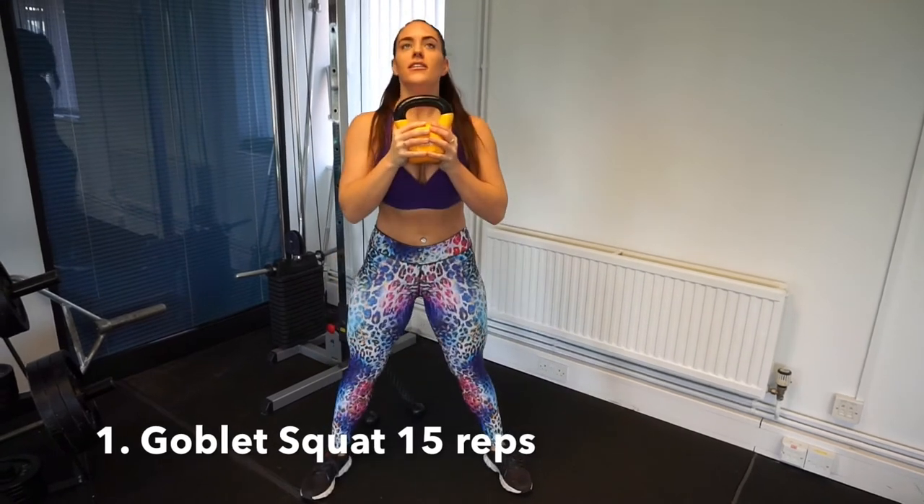We are going to do seven exercises back to back and repeat this circuit three times. The great thing about this is if the gym is really busy, or if you have a kettlebell at home, or if you're not quite confident in the gym yet — you can just grab a kettlebell, find some space, and do a total body workout. So let's go to the gym.